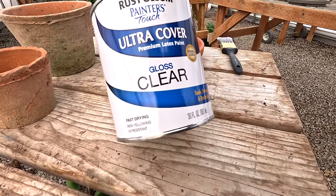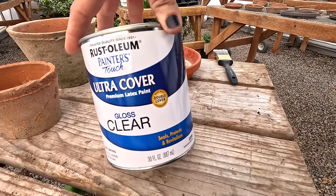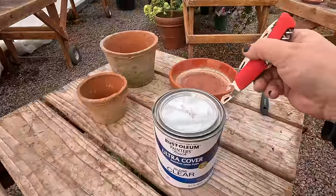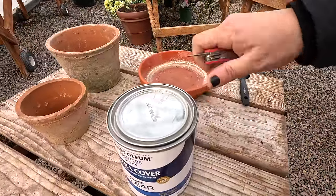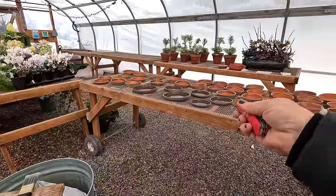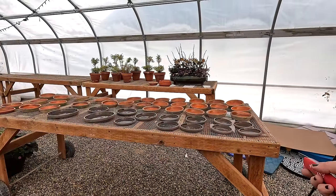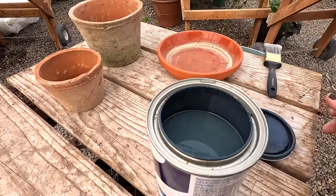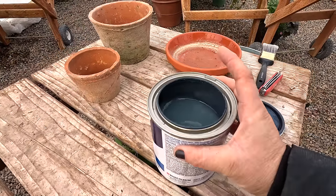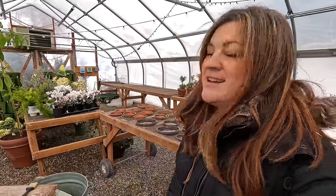So again, this is what it is — it says fast drying, non-yellowing, and UV resistant. You saw how much I started off with today. Let me open this back up so you can see how much I used. How many saucers did we do? Forty-four saucers, and it's only down like an inch and a half. I still have a good portion of that can left. I usually try to keep a little stash of cheap paintbrushes that I can just toss when I'm done with projects like this — then you don't even have to worry about cleanup.